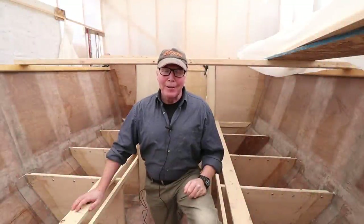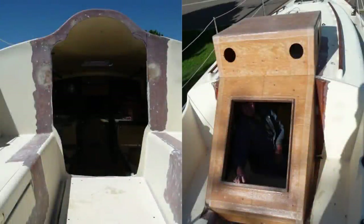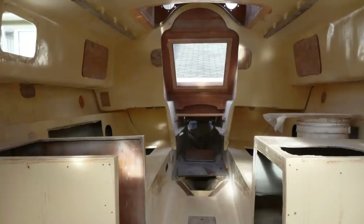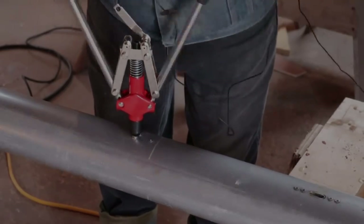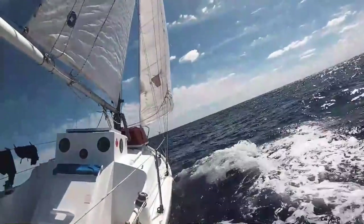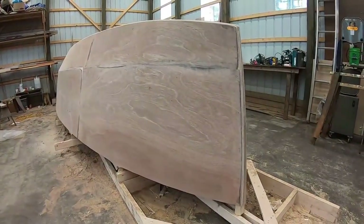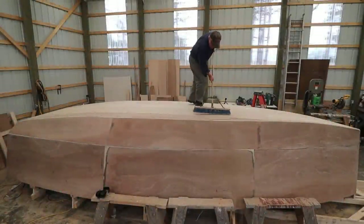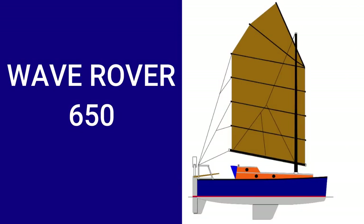My name's Alan Mulholland, and this is the story of how I built the Wave Rover 650. Three years ago, I refitted a 40-year-old Contessa 26 and took her on an amazing 7,800 nautical mile ocean voyage. We crossed the Atlantic twice, but a knockdown on the second crossing and COVID-19 put an end to my solo circumnavigation. So now I'm building a new boat — smaller, lighter, but more suited for a solo circumnavigation. The Wave Rover 650.